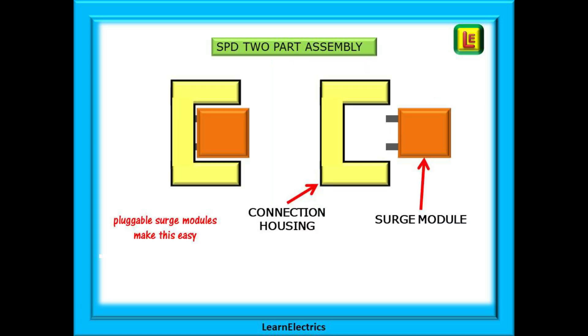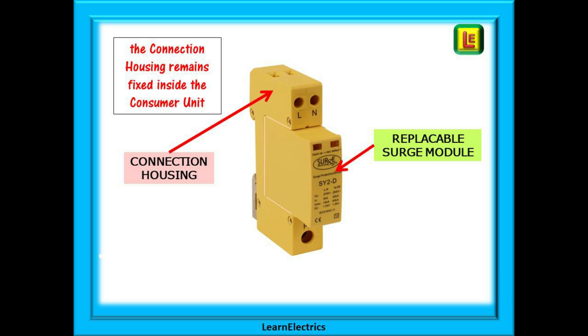Most SPDs will be a two-part assembly: a connection housing and a surge module that plugs into it. The connection housing is the fixed part — the part that is secured into the consumer unit with all the wires — and then into this is plugged the surge module. It is the surge module that wears out and because it is pluggable, replacement is easy and effortless.